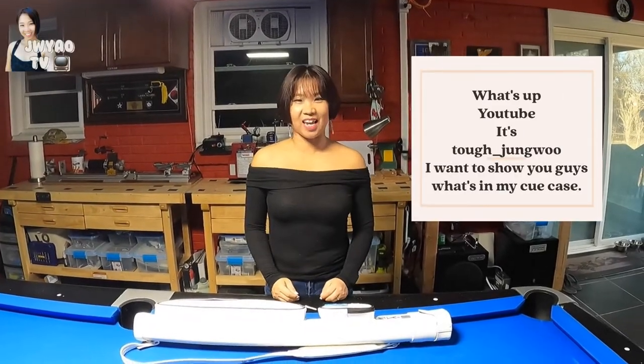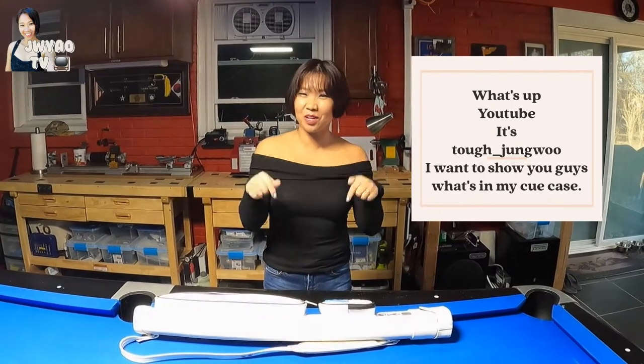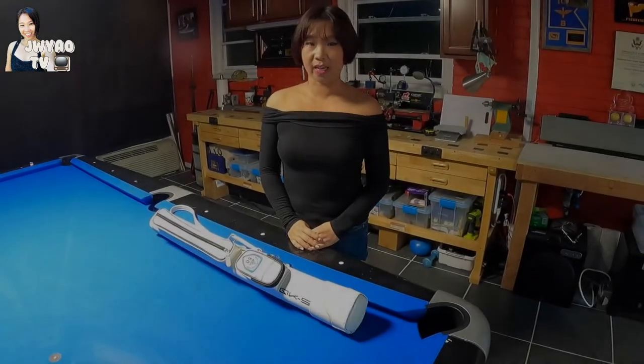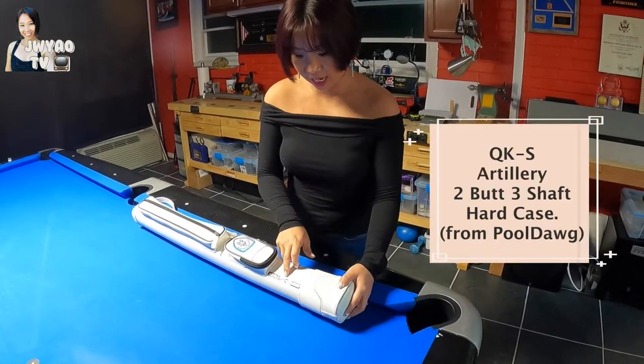What's up YouTube! It's Tough Jung On. Today I want to show you guys what's in my Q-case. This is my Q-case — it's a Q-K-S.